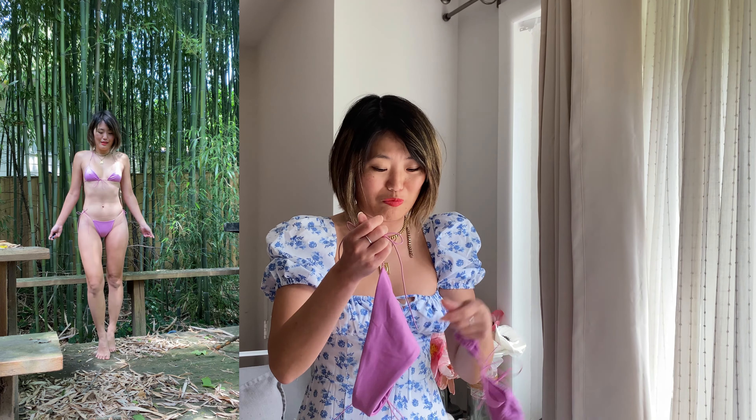Again, if you have bigger boobs, I would definitely size up. This barely fit me and I'm a 32A, so if you're even smaller in the bust than me, this would be perfect for you. I've found very few swimsuits in extra small that actually even fit a 32A — they usually cut them for like a 32B person, more like a small to medium. Usually the extra small is not small enough, but this definitely is a true extra small.